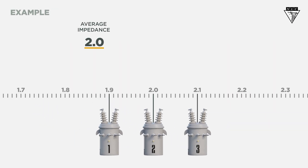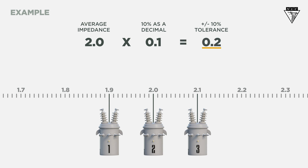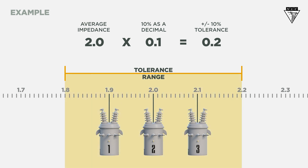In this example, our average impedance is 2, so we need to find our tolerance range of plus or minus 10%. To find 10%, we'll multiply the average impedance by 0.1, which equals 0.2. That makes our tolerance range extend from 1.8 to 2.2. In this case, all three transformers are in the acceptable range. Different types of transformer cores could change the tolerance levels, so follow the manufacturer's and your company's guidelines for safe and proper operation.